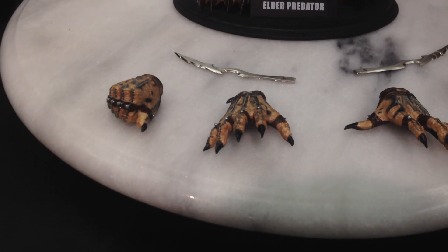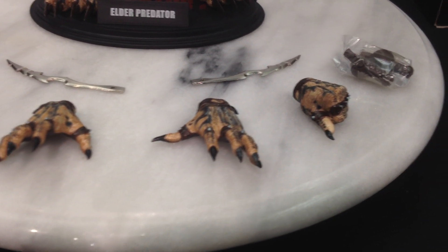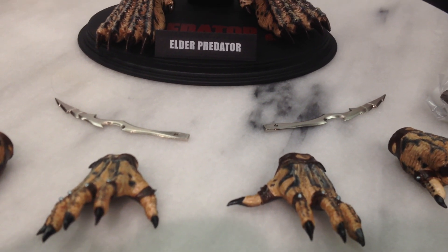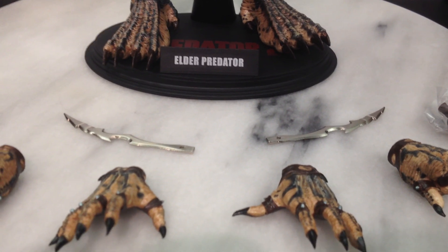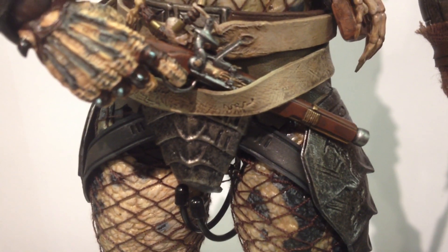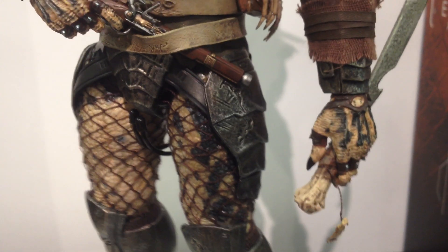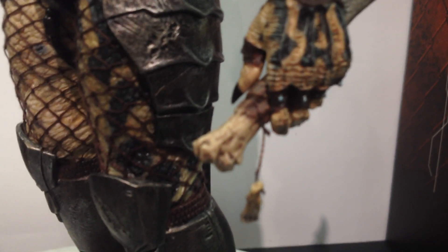We get four spare hand sculpts once you've decided how to pose him — clenched fists, open, and ones to hold the weapons. Two spare hand pegs. You get his wrist blades, the short ones. I don't think he had them in the movie — I like my Preds movie accurate so I won't be including those, but they're good for people who like to mix it up. They are metal. We get the standard Hot Toys stand, same as the original release. We get the flint top pistol, which seems to be a lot more detailed than the original one. And you get his sword.